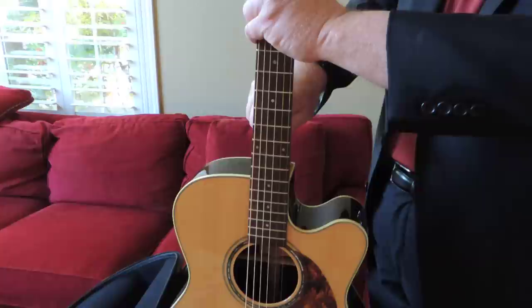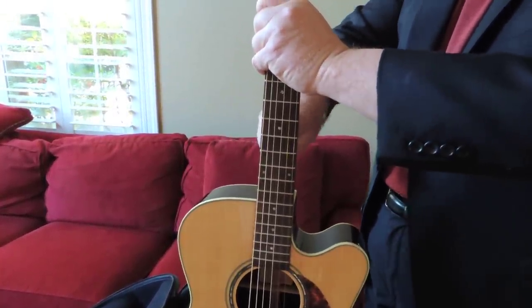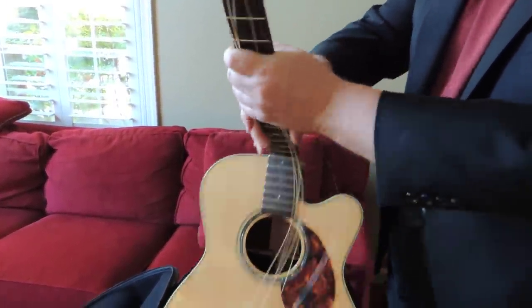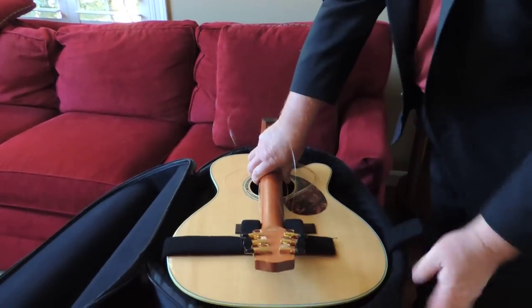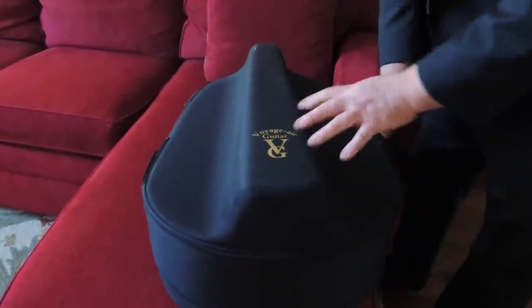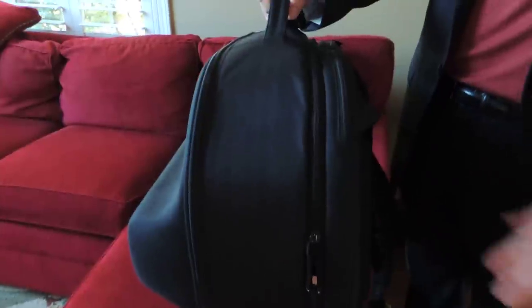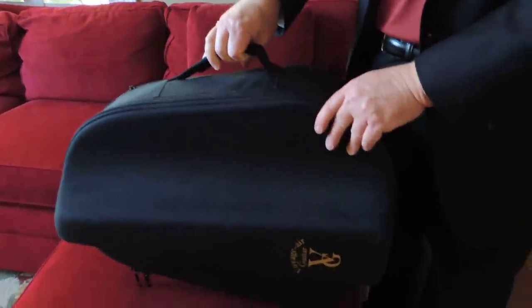When you're done playing it, it's just as easy to come over, undo the thumb screw, fold it back up, put it back in the case, close the case over. And by the way, the case is designed so that it will also hold a laptop computer. Ready to go into almost any overhead in almost any commercial airliner. The Voyager guitar.